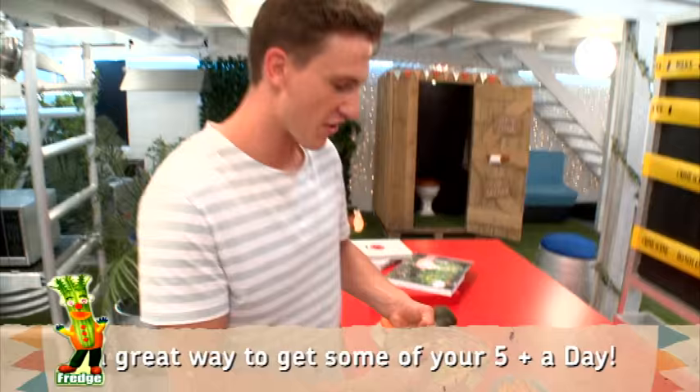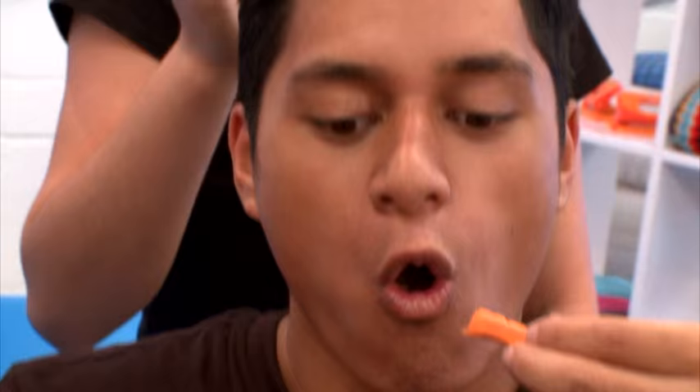There we go. That is what it should look like. Now I'm just going to pop that into the fridge till it's ready to eat. Get in there, have a go — see what you think of it. I think it's quite nice.